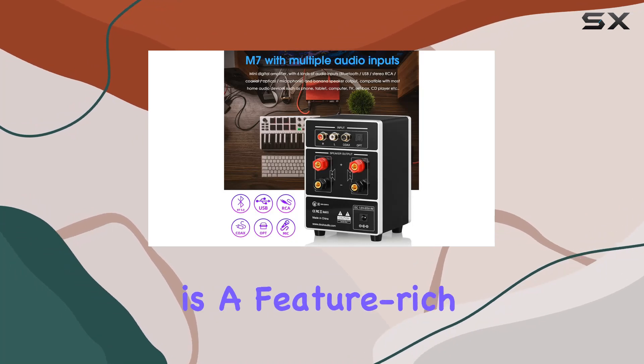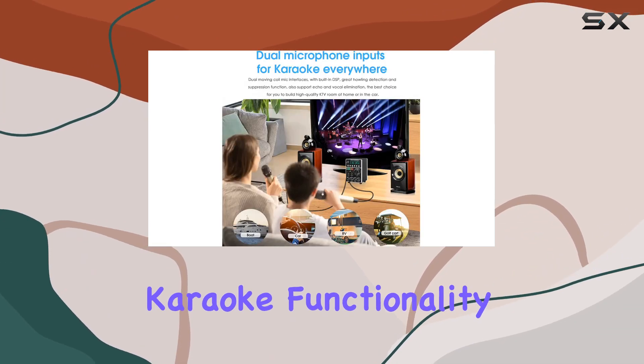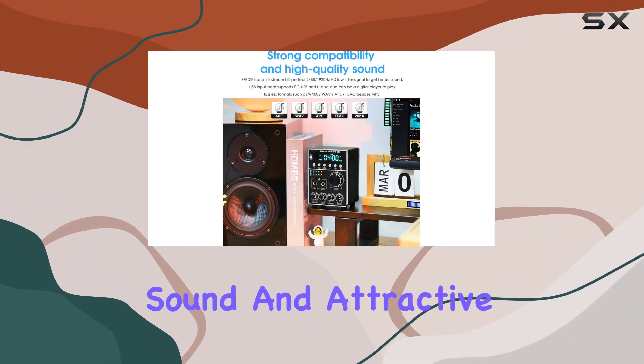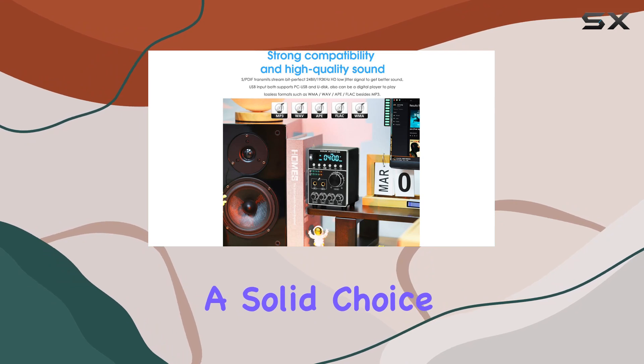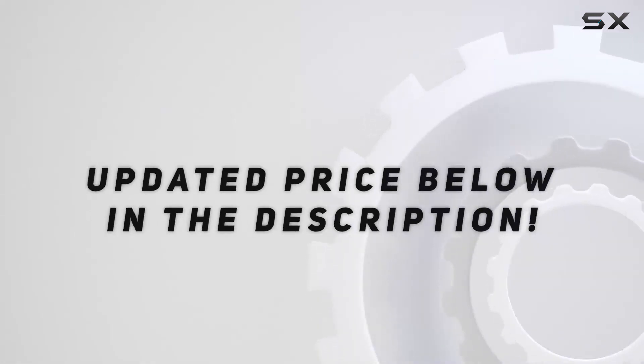In summary, the Duke Audio M7 is a feature-rich, powerful amplifier that goes beyond traditional karaoke functionality. With its multiple inputs, high-quality sound, and attractive design, it's a solid choice for anyone looking to elevate their home or car audio setup. Check out the video description for updated price.